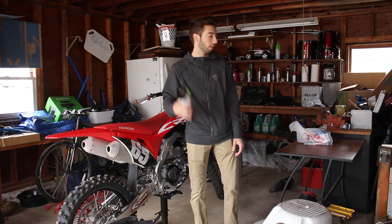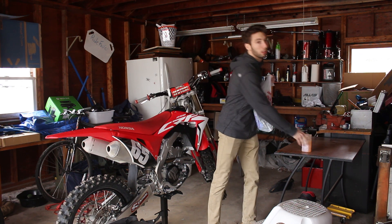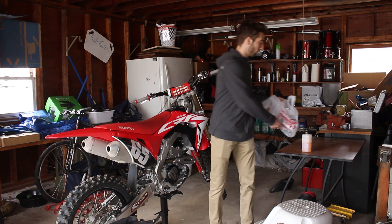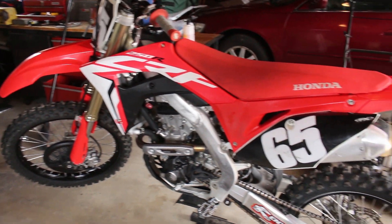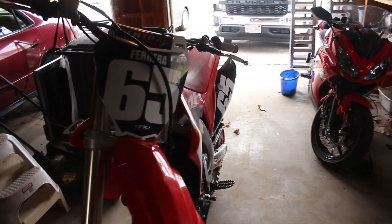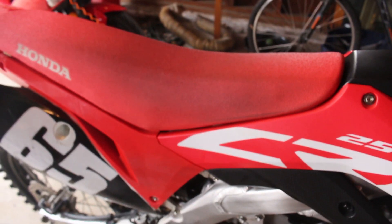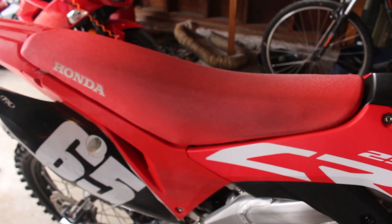I got a foam cannon — I borrowed this from Evan because I don't have my own — and I picked up some brushes. I'll pick up the camera and show you guys what I'm doing. The bike is already looking super clean, I washed it a few days ago. I don't know if the camera is really picking it up but it is pretty clean.